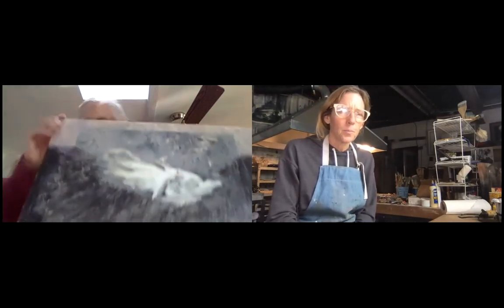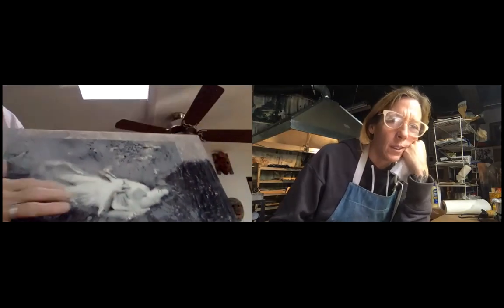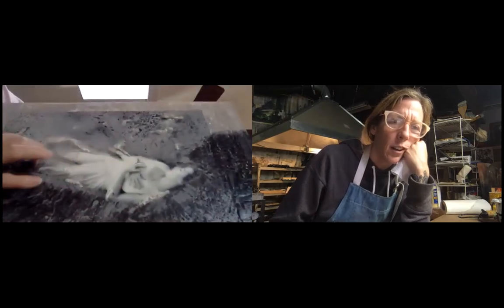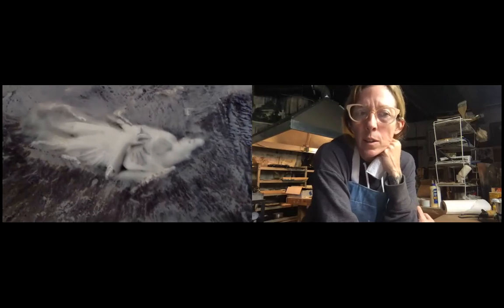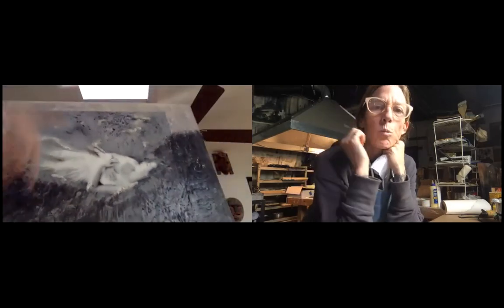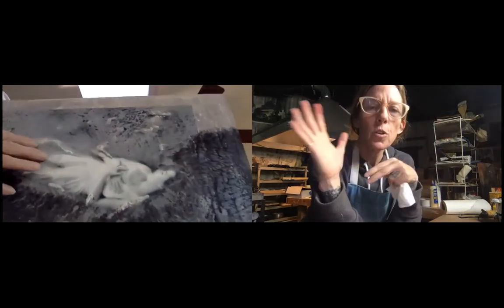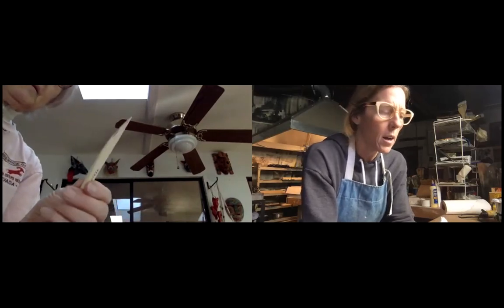I scraped a lot off the bottom. That lace area of the dress is really beautiful in the photograph — I'd like to get down in there and reveal it. For working in a specific area, use your heat tool to soften it first so you can get into it without gouging. When it's soft you can control the shape of what you're removing. Use a palette knife or wooden tool, not a razor blade, on softened wax.